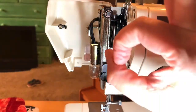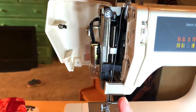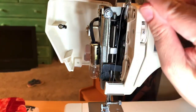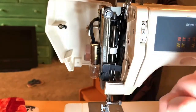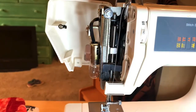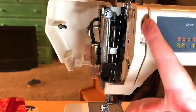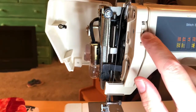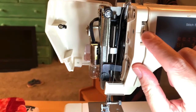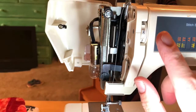The tension disc is two round discs sandwiched together and the thread goes right between the two discs, keeping the thread taut. When this arm pulls it through, it's not all loose up here — it keeps the thread tight. The numbers are telling you how tight or how loose the thread is going to be, and you adjust that according to the type of fabric that you're using.